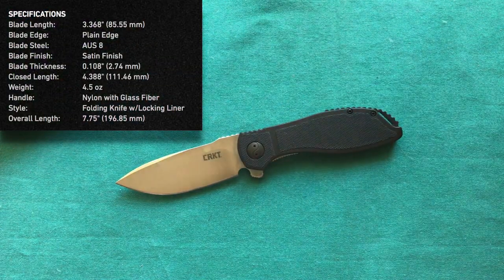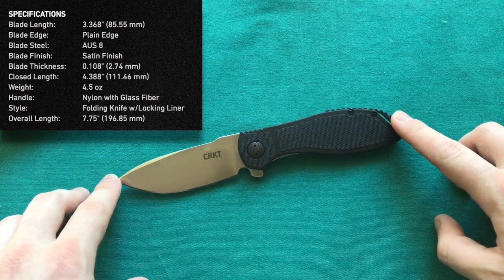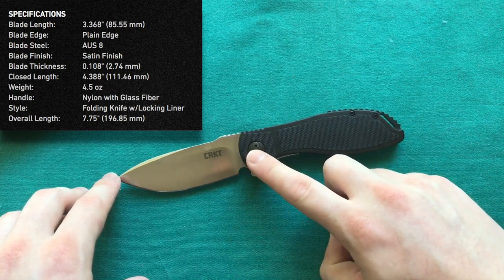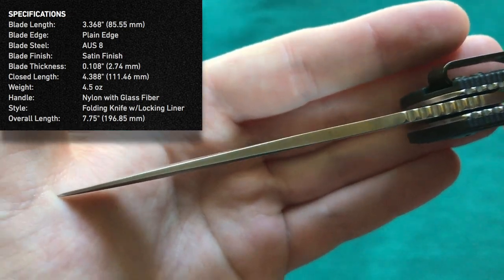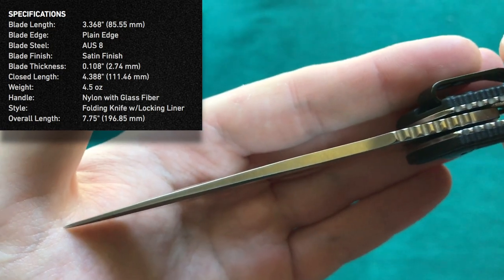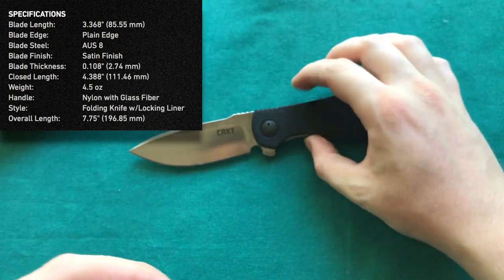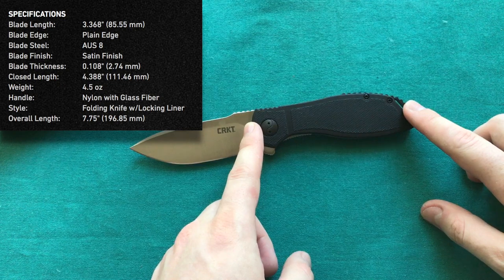We have an overall length on the CRKT Prowess of 7.75 inches or 19.7 centimeters, which gives us a blade length of 3.4 inches or 8.6 centimeters. The steel they're using here is AUS8, and we have a blade thickness of 2.75 millimeters — a little bit thinner than some other knives CRKT and other companies are releasing at the moment. I actually like that because it gives this knife a very great slicing performance. Then we have a handle length of 4.4 inches or 11.2 centimeters.